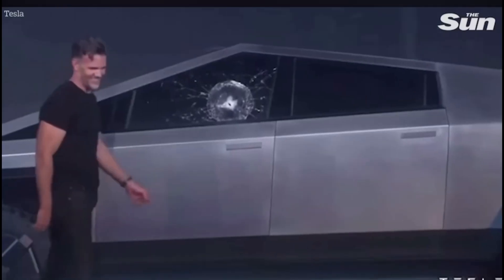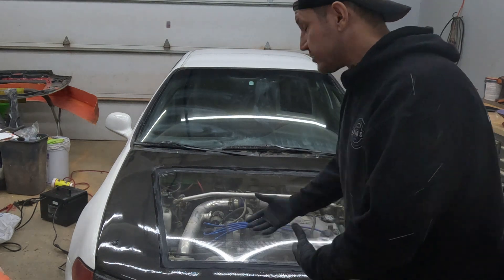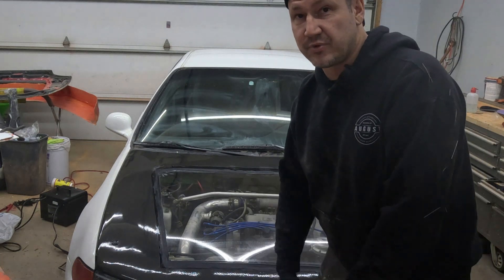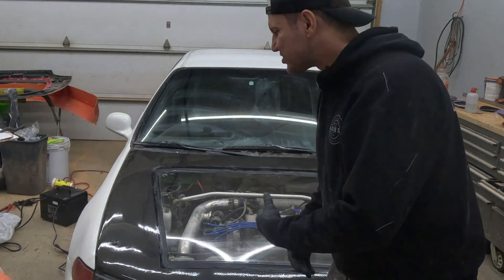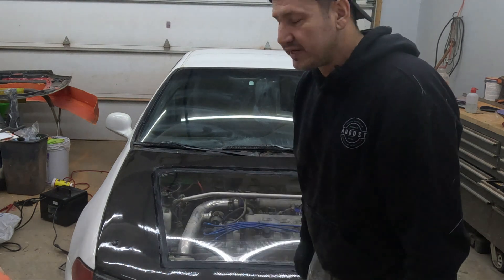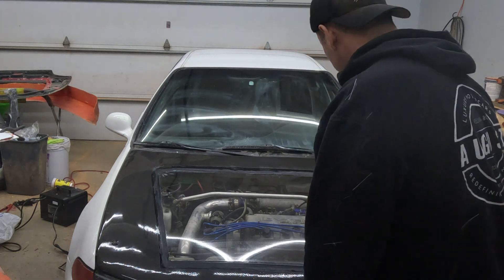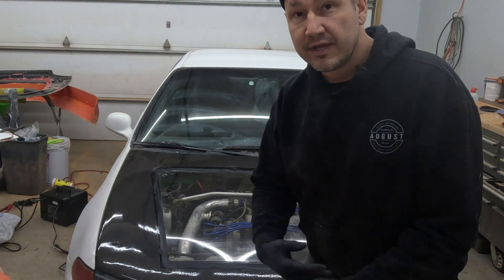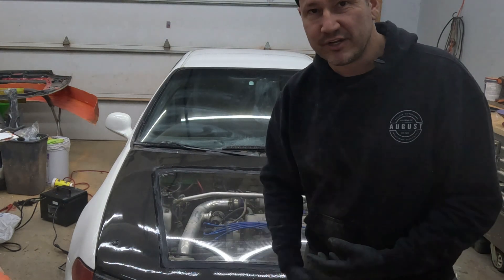It is very, very strong. The guy who sold it to me said you'd have to get in a head-on collision with another car to break it. It's nice and solid, and it is polishable to a certain extent. If you remember, video game cartridges back in the day were made of polycarbonate — they would snap and break. This is five millimeters thick, so it is quite thick.